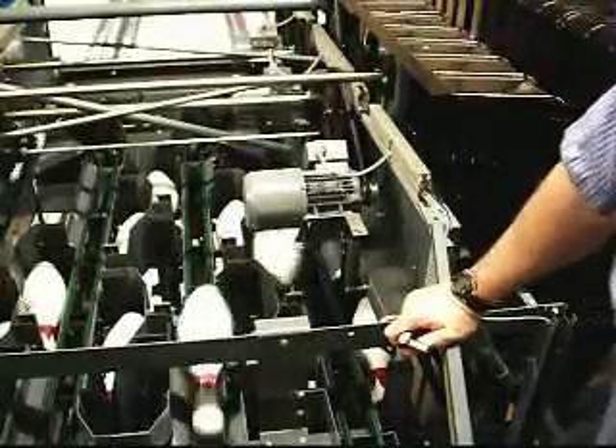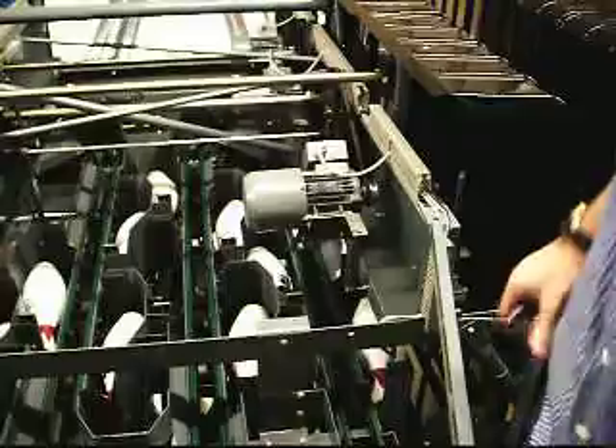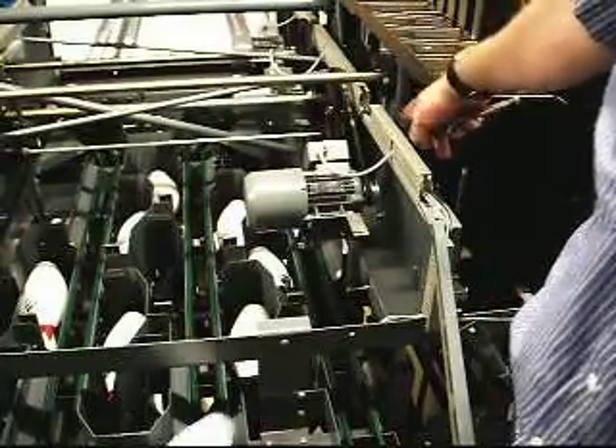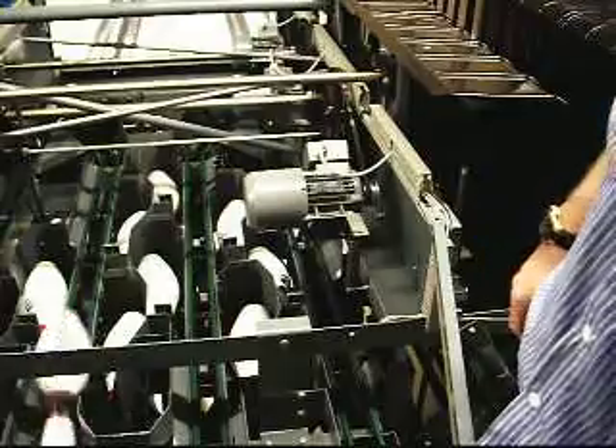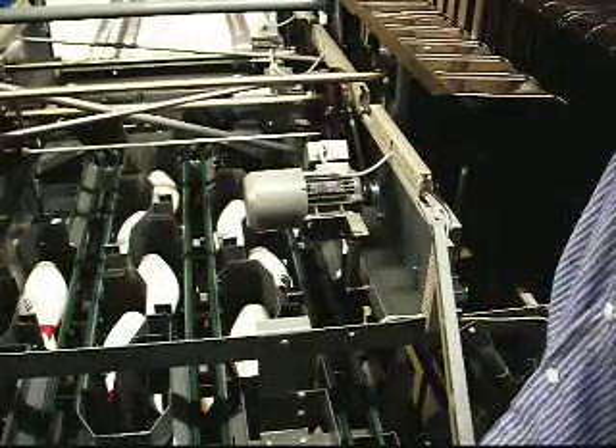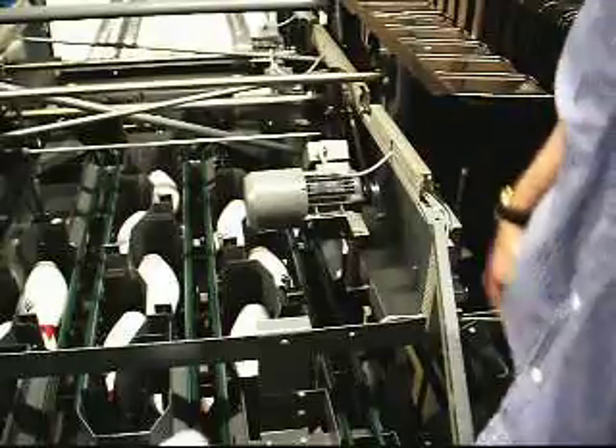That appears to be all it was — the place where the rolled pin goes into the pulley wheel on the table drive motor system. That rolled pin had sheared off in there, but we got it secured. Everything's back to normal operation.